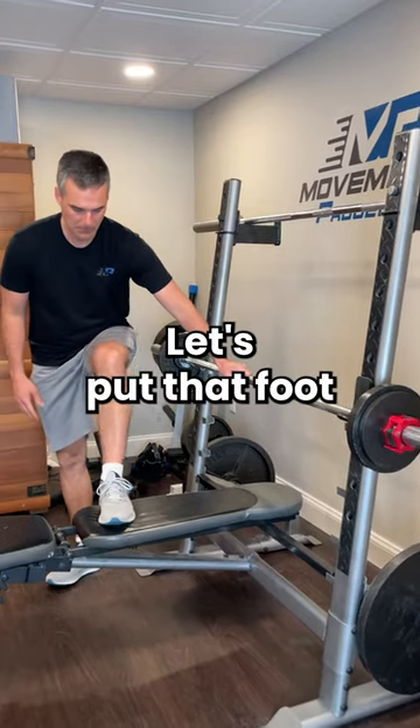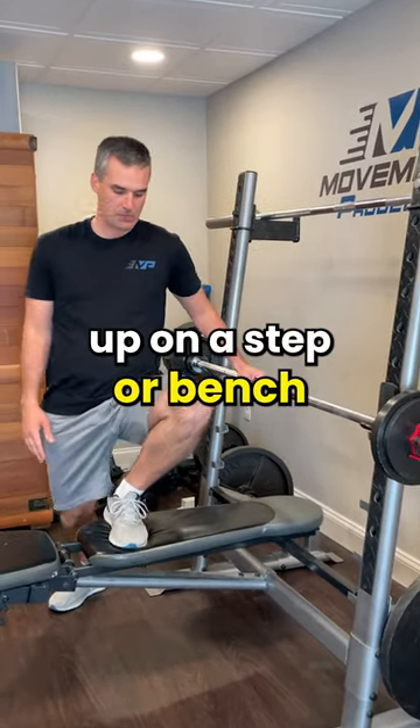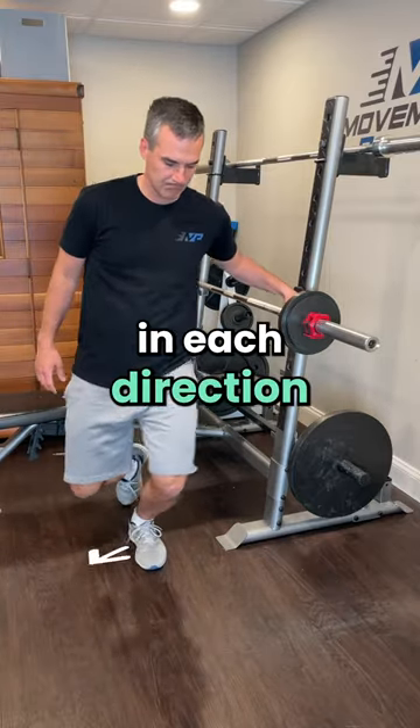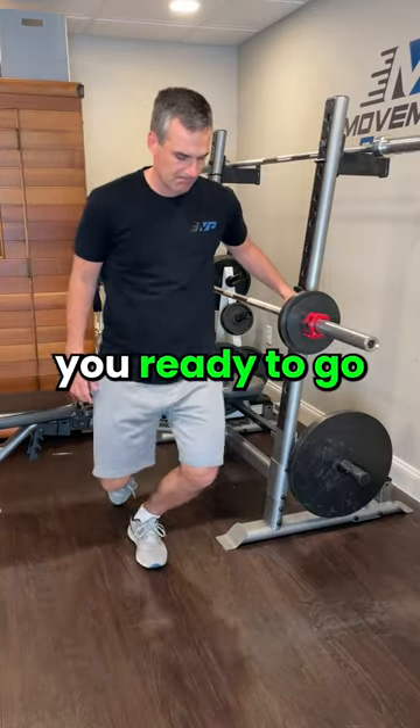For the closed chain warm-up, let's put that foot up on a step or bench. Just before your activity, try it in single leg standing, making circles in each direction five times. That should have you ready to go.